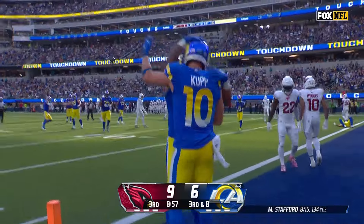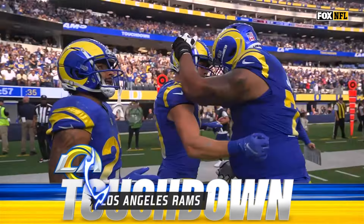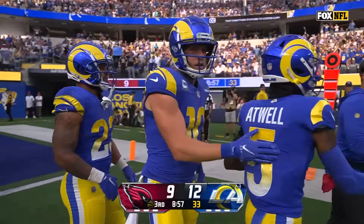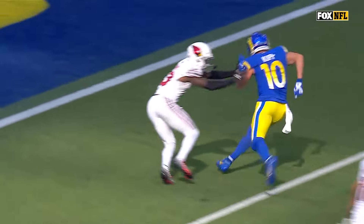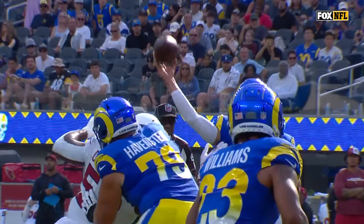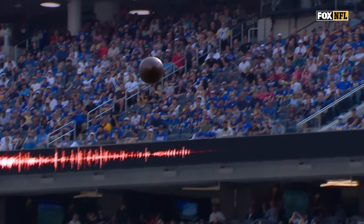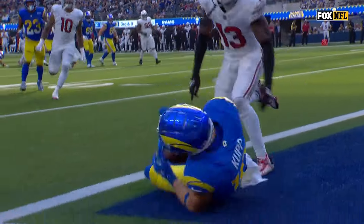End zone touchdown Cooper Kupp! For Nick Brown's defensive coordinator — Cooper Kupp is on a rookie one-on-one with no help. That is going to be a touchdown nine out of ten times. Matthew Stafford puts it on the money like he always does.